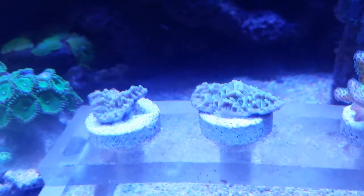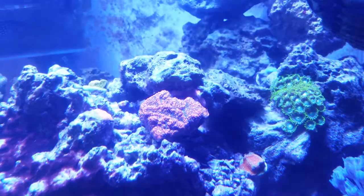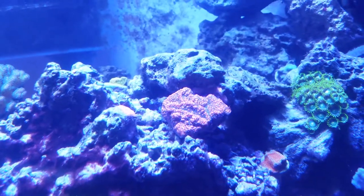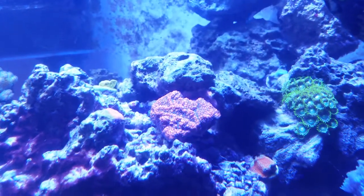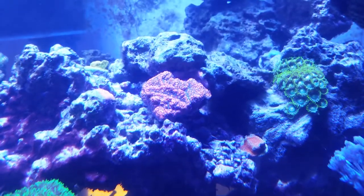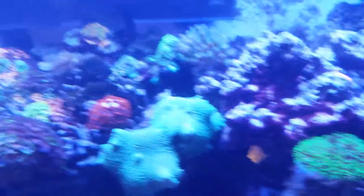I think they're doing it with some of our other montis too. Hopefully they stay alive, such as this one back here — he spread out to the left. We fragged him and put him to the right, so hopefully there are two chances of it being able to grow nudibranch-free. The little frag on the bottom right that we just recently got — hopefully it doesn't get that as well.